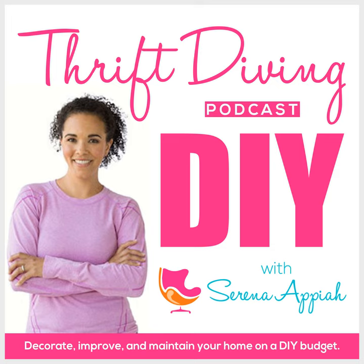But the ones you'll probably see this week on my YouTube channel and on the blog at thriftdiving.com — there was just no way I could leave those natural. I just couldn't.